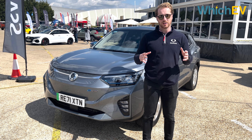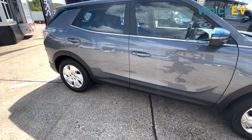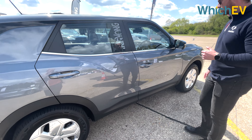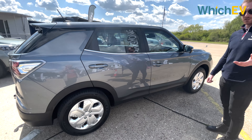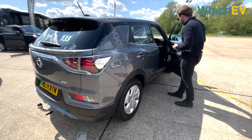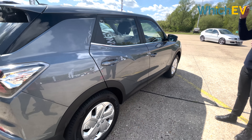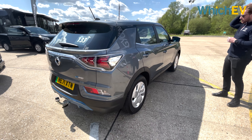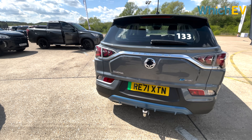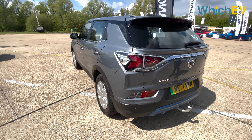There's dealer stock of the Ventura spec now, with the official launch later in the year around September. The mid-spec Ventura includes lane keeping assist, lane change assist, automatic headlights, automatic rain-sensing wipers, and three stages of regenerative braking. The top-spec Ultimate also gets a heat pump, eliminating energy loss from heating and cooling the vehicle.